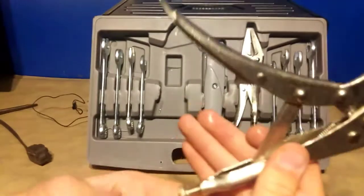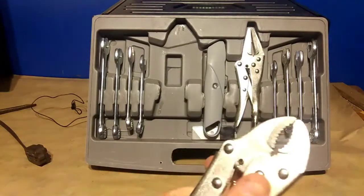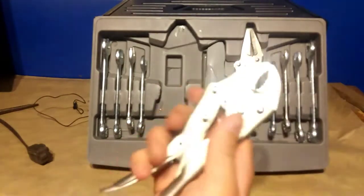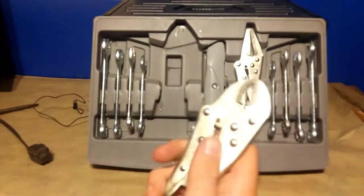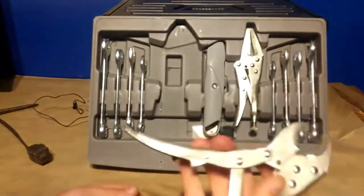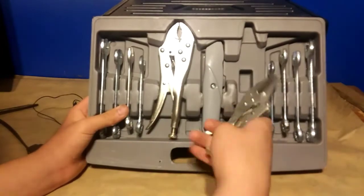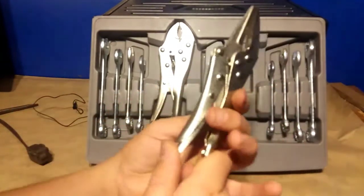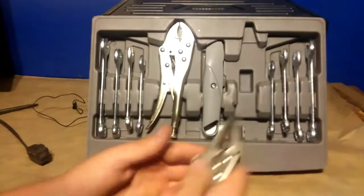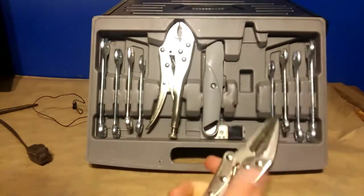There are also vice grips — the standard vice grips and a needle nose pair. You press the release to open them. The one thing I don't like about these is the texture; it's really slippery with no grip, so they slip out of my hand easily.